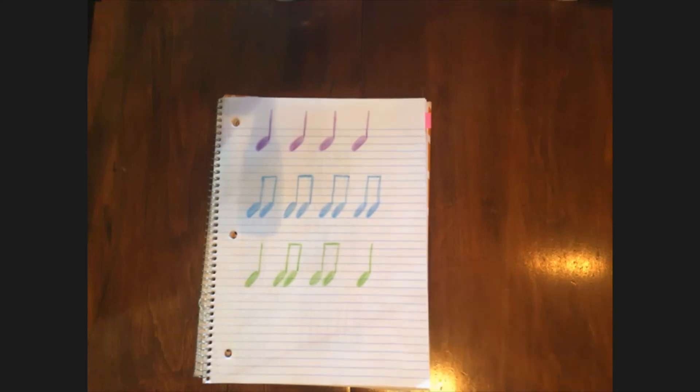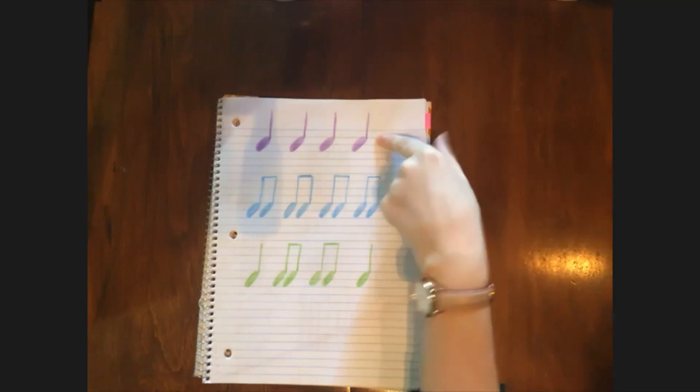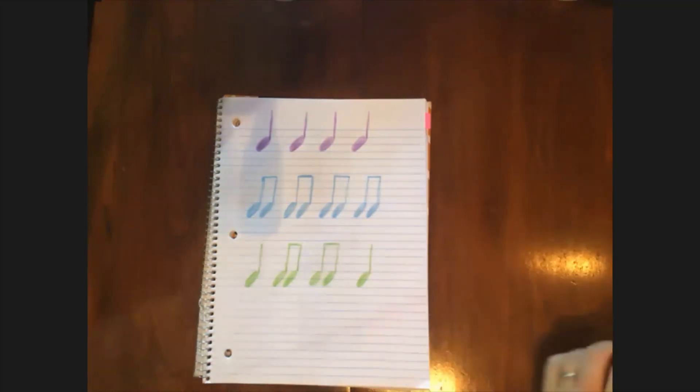Very nice. I'm gonna clap one more rhythm, and you can guess. Which one was that? Did you say purple? You got it. Very nice work. That was great listening. Thanks so much for spending time with me today. I'll see you next time. Bye-bye.